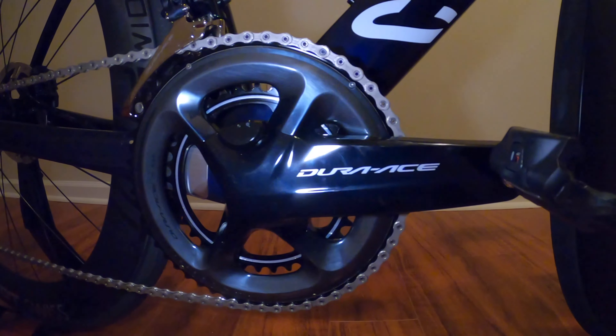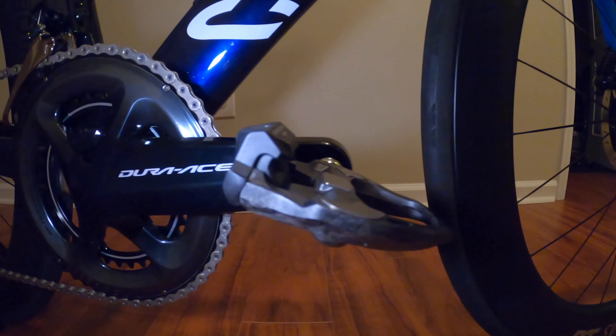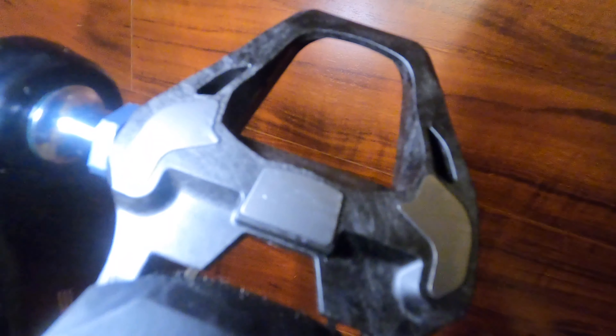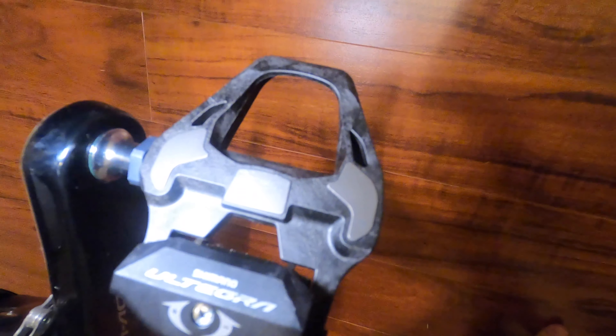Now over to the drivetrain. This bike features Shimano's top-of-the-line Dura-Ace Di2 group set. The Shimano Dura-Ace crank has an integrated power meter and is installed in a Shimano BB92 press fit bottom bracket. One thing that did not come with the bike are the pedals — I had a brand new pair of Ultegra SBDSL pedals so I put these on for now. They are almost identical to the Dura-Ace although they are slightly heavier.